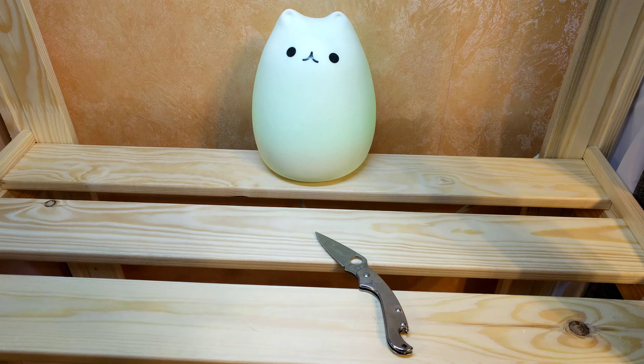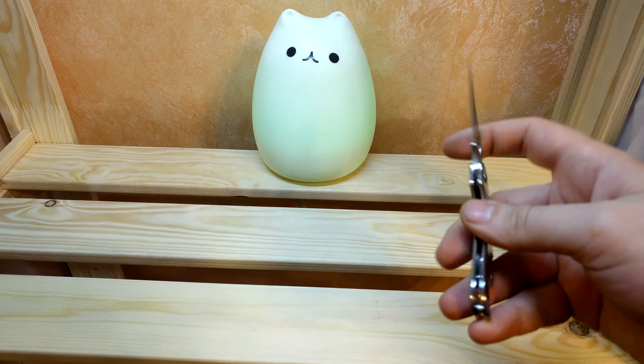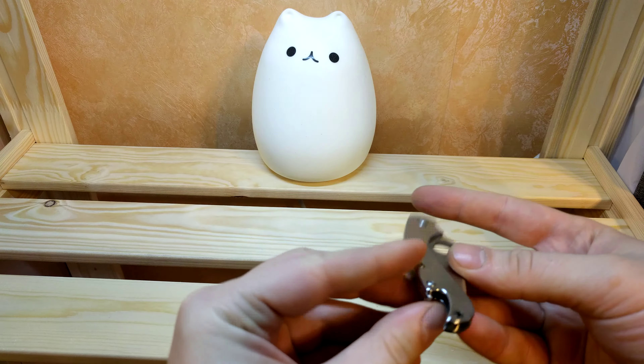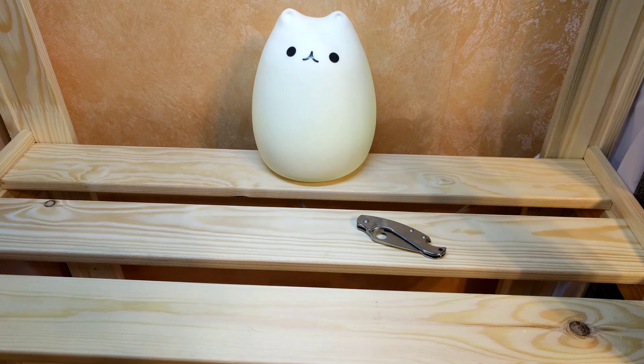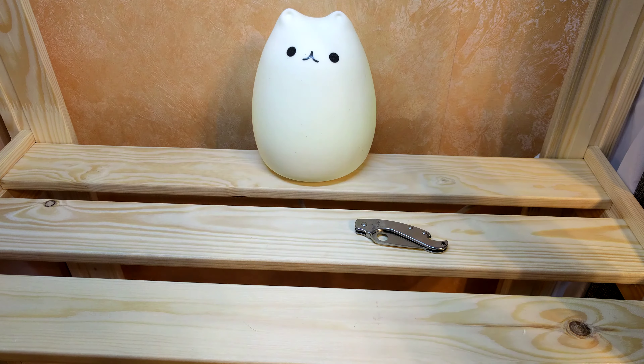It costs near $6, but I bought it with coupons and it cost near $4 or $5, and minus cashback. So I think this knife is good for some paper work or as a pocket knife. It's a good price. And you can always open a bottle of beer with it, so it's a very nice choice for a pocket knife. Okay, give me likes, subscribe here, and have a good mood. Bye.